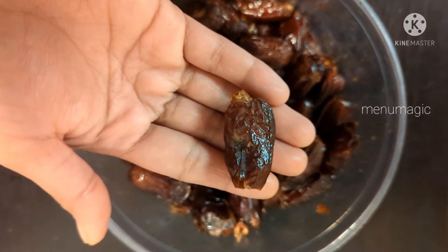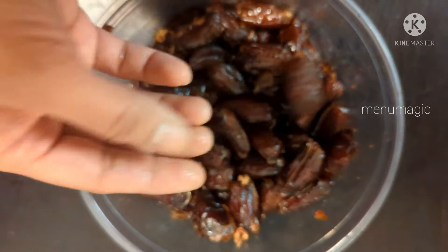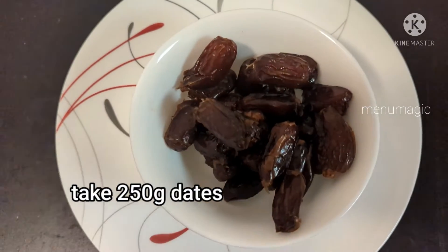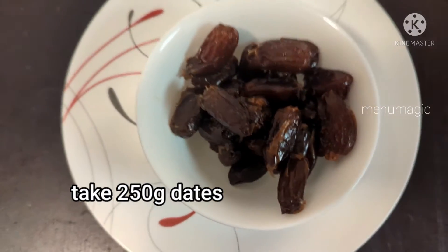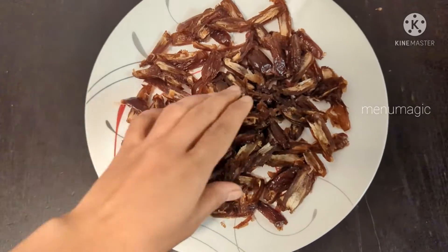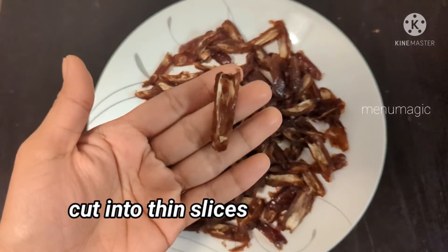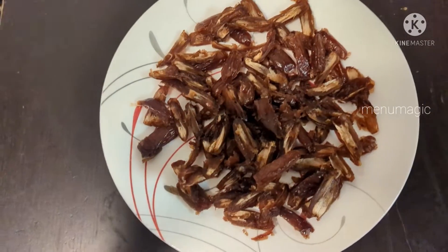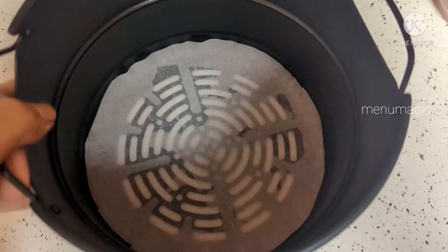Dates can be used as dry dates or normal dates. You can use 250 grams of dates, cut into 4 to 5 slices.